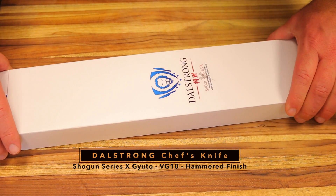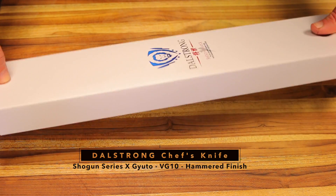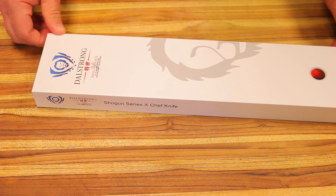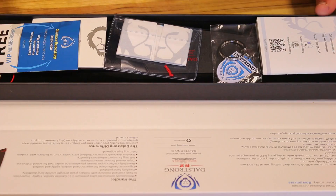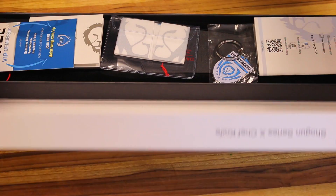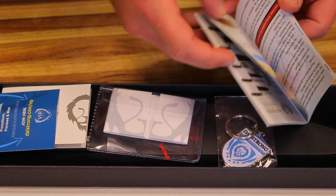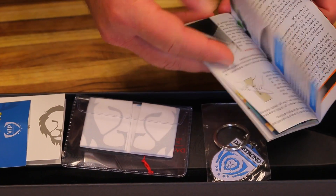First I want to show you guys the packaging — it's absolutely beautiful, really well thought out, looks very elegant. It comes inside this sheath, and then the knife has a little flip-over with a magnet in the flap to close it — really nice if you wanted to keep it in the box. It also comes with a book with a lot of information about the knife, covering care and showing a bunch of different types of Dalstrong knives and how to sharpen them.